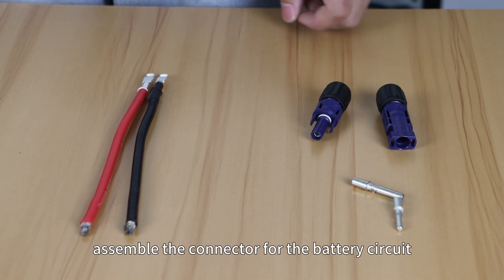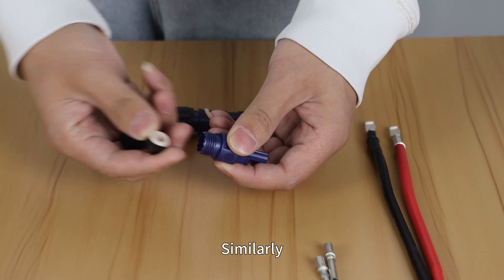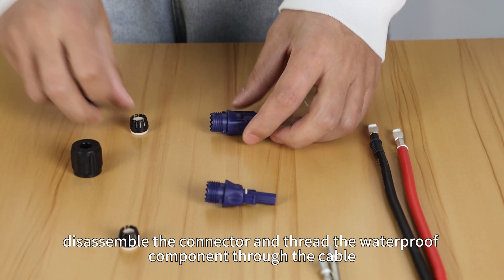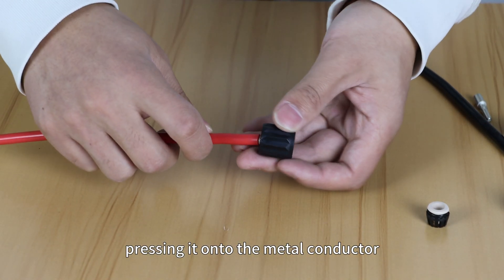Next, assemble the connector for the battery circuit. Similarly, disassemble the connector and thread the waterproof components through the cable, pressing it onto the metal conductor.